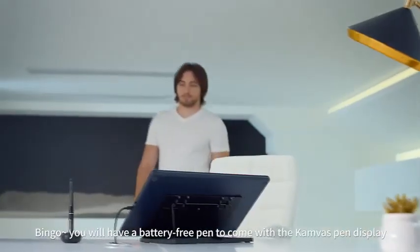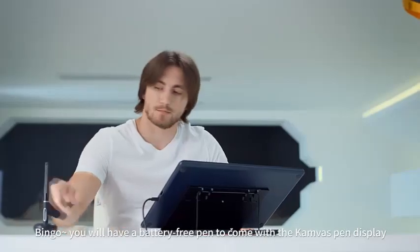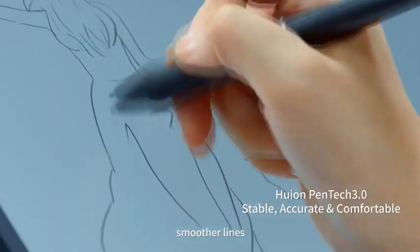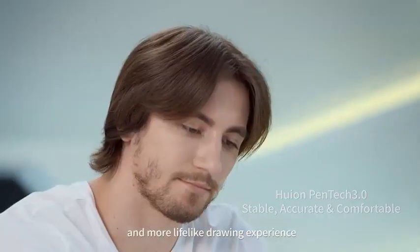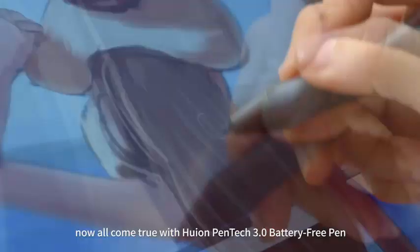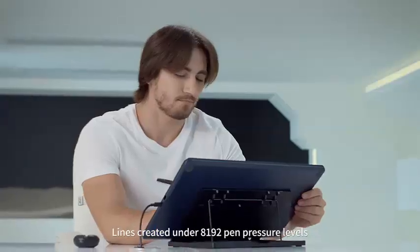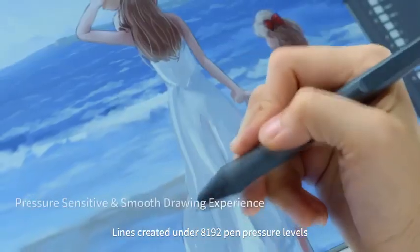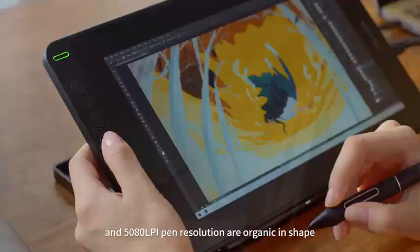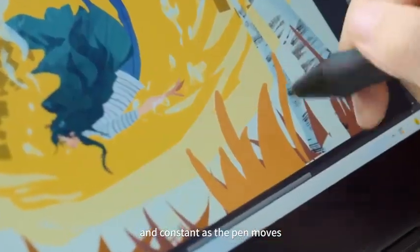You additionally get to enhance your creativity with the pen supporting a 60-degree tilt function. Holding a quality 5080 lines per inch pen resolution, the resolution lines sense the stylus position easily, and with a quick response rate of 220 PPS, the experience is heightened and jitters are forgotten. On the package, you are offered 8 additional PN05A pen nibs for replacement when the nib gets worn.